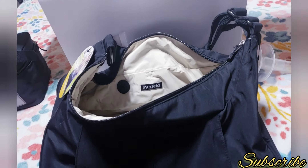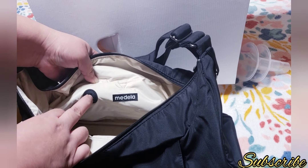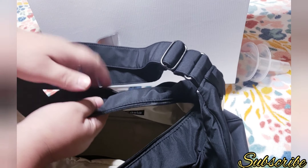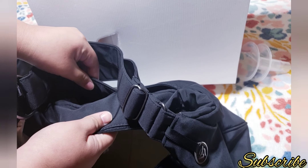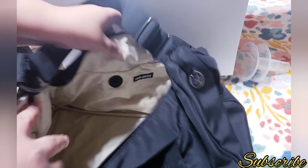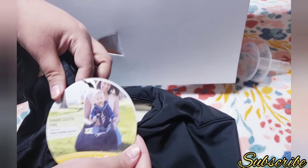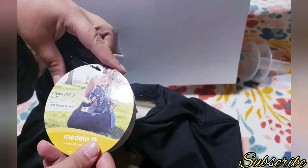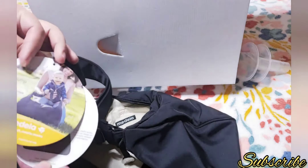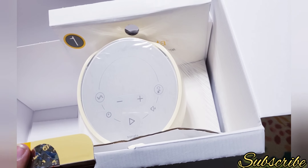On the back it says Medela, and there's a little hole where you could feed the cord plug through, put your breast pump inside, and just plug it into electricity. You could also keep your cord inside the bag if you want. It's a good size and I think it's insulated. It works with most Medela pumps, so you can use it with multiple pumps — smaller ones too. There's also some information about the bag inside.